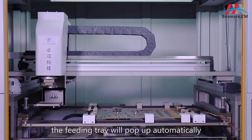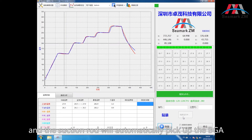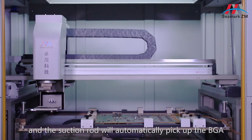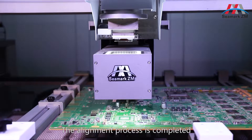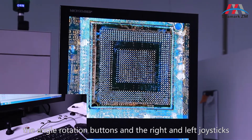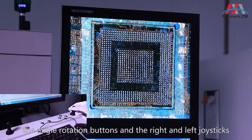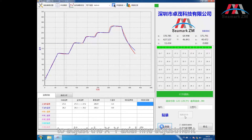The fitting tray will pop up automatically. Manually place the BGA and the suction rod will automatically pick up the BGA. The CCD automatically extends out. The alignment process is completed by adjusting the zoom buttons on the operation panel, the angle rotation buttons, and the right and left joysticks to adjust the XY actual fine adjustment.